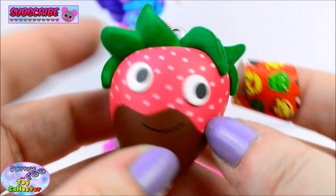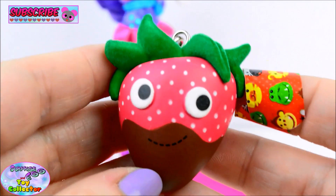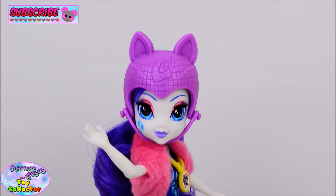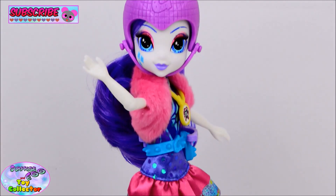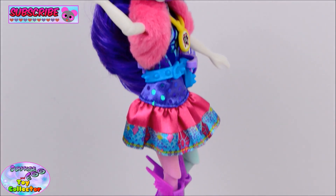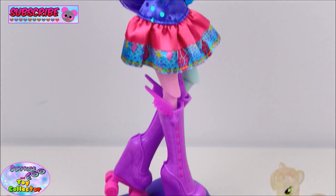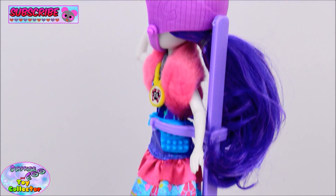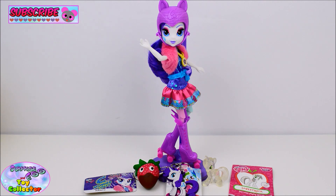What's your favourite fruit? Let us know in the comments box below. And there we have the Friendship Games roller skating Rarity doll. Give us a big thumbs up if you enjoyed this video, and don't forget to hit that subscribe button. Thanks for watching and we'll see you again soon.